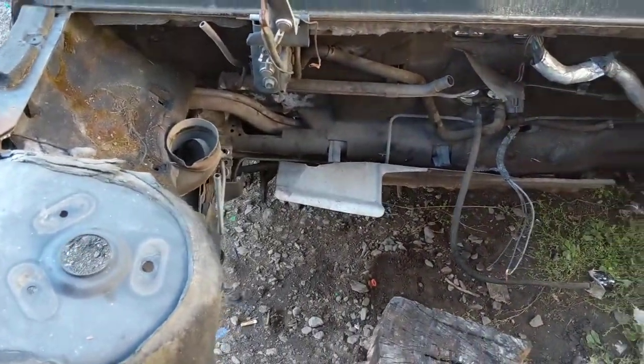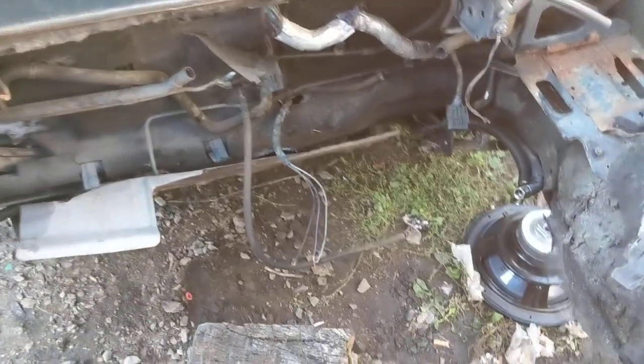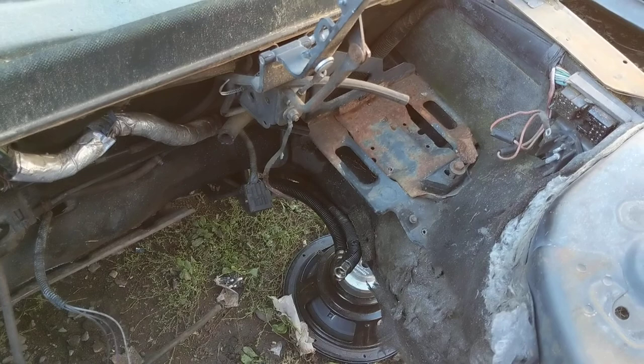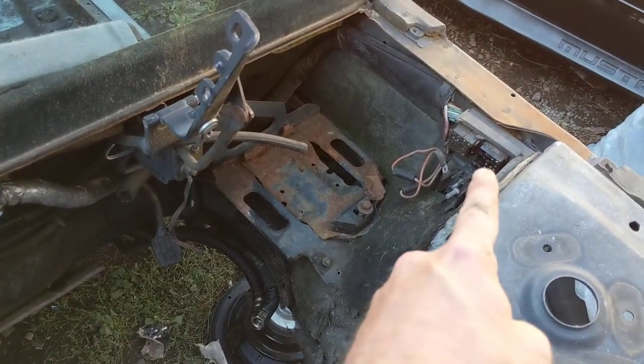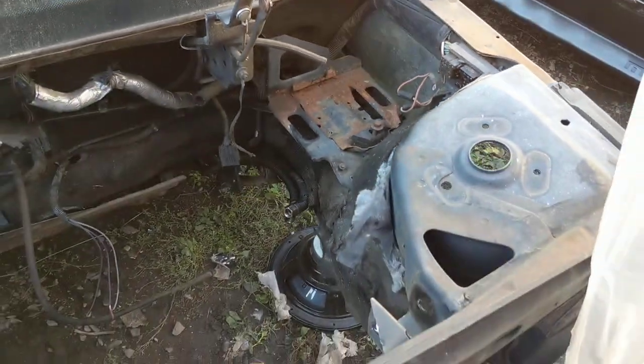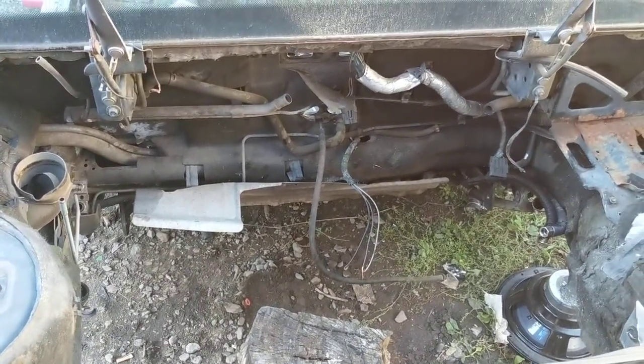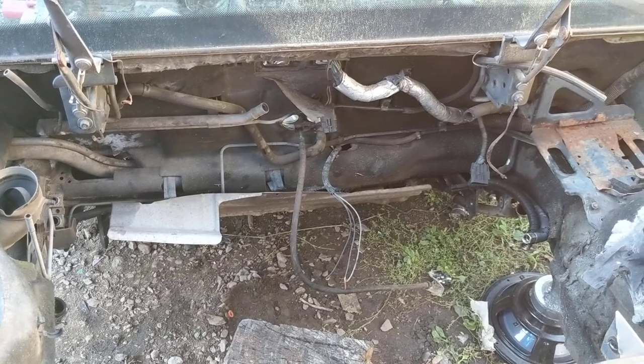I did end up pumping the rest of the gas out of the tank. There are the fuel lines, there's the bulkhead connector for the power. So yeah, it's all out. I already got my doors off, already took what I wanted out of it — sending it off to the scrap yard.